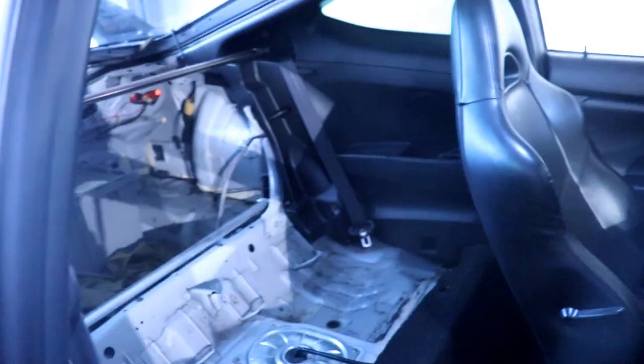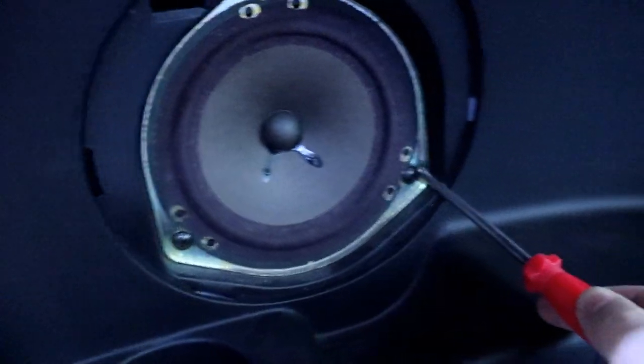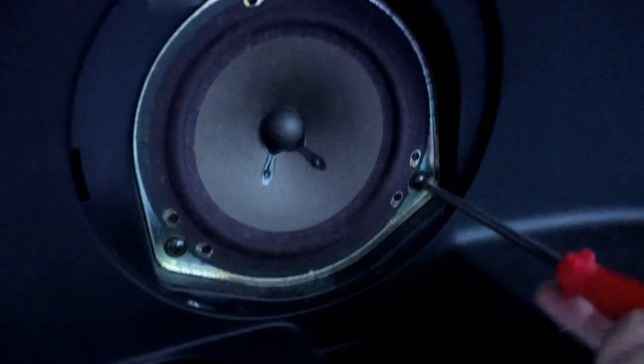So first we're going to do the back. Here in the back, these speaker panels have a little opening right here where you can put a flathead and just dig in there. And there you go — there's the panel. And then there's the speaker. All you need is a Phillips, and there are three screws. Let me undo these right quick.